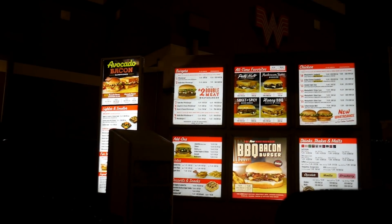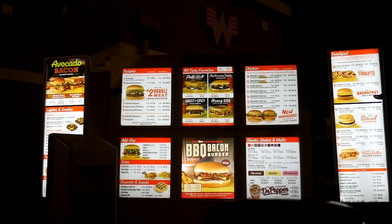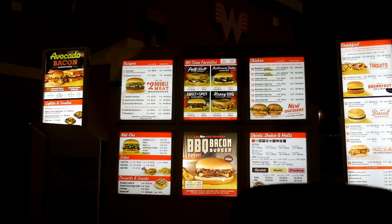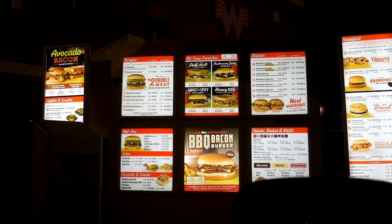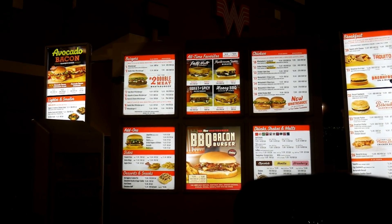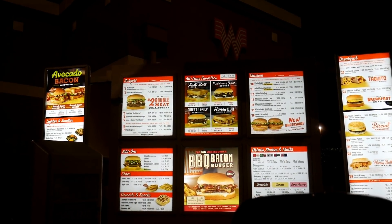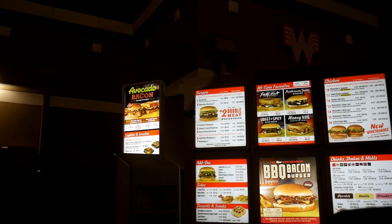Late night Whataburger run — someone orders a patty melt. A patty melt is like a hamburger but with sautéed onions and a sauce — really, really good, with cheese. Someone else wants a patty melt too, but is told they can't get the same thing. They also mention the new avocado bacon sandwiches.